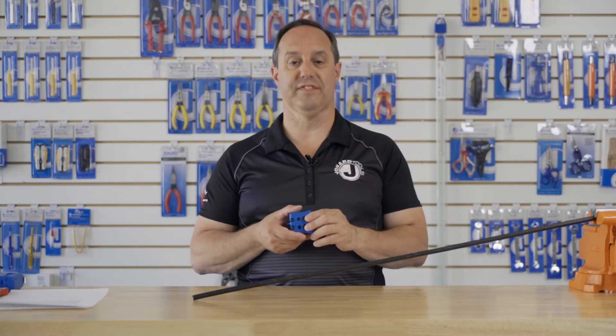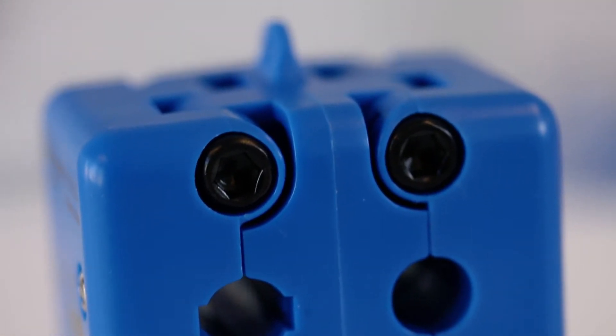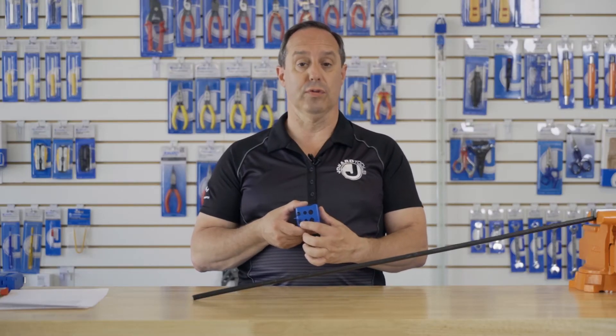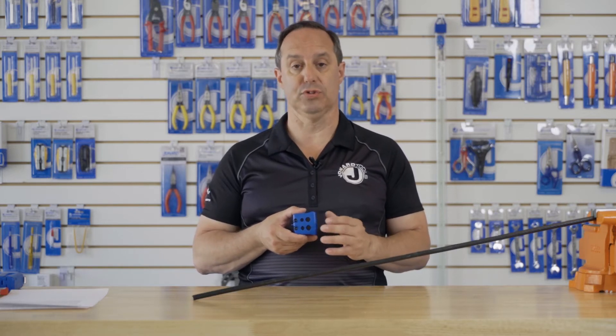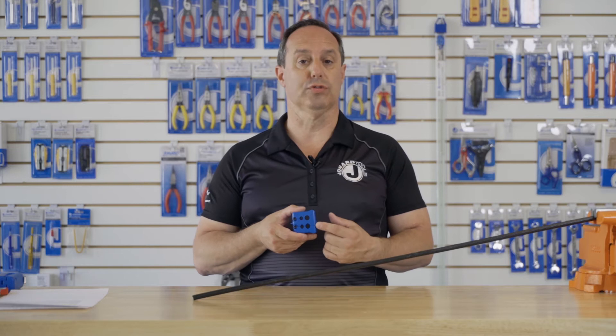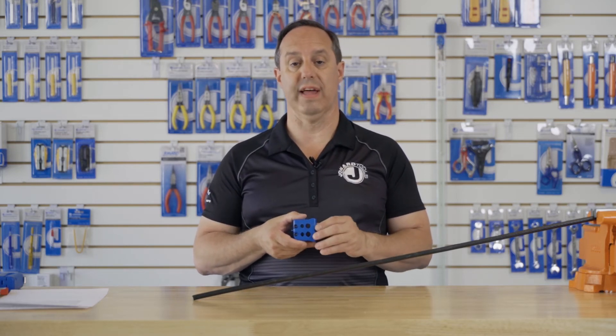The tool features two slitting grooves and two ring grooves. The small slitting groove and ring groove are sized for cables from 7.9 to 8.2 millimeters, and the larger groove is sized for cables from 10.7 to 11 millimeters.